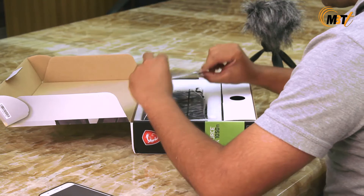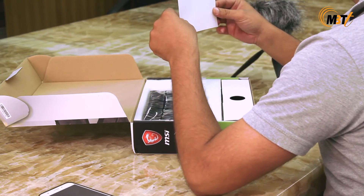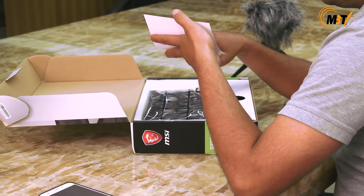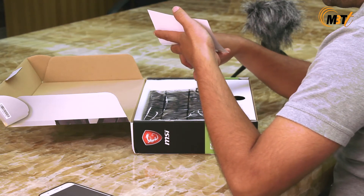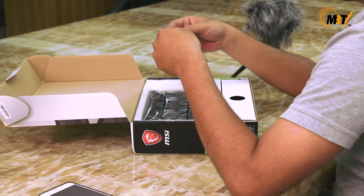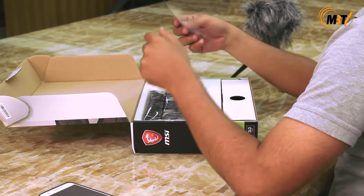As I unbox it, MSI always thanks its customers for choosing this graphic card. You can also register by logging into register.msi.com and get updates about their products — what product you have, the features, and all those extra things are available on this website once you register.